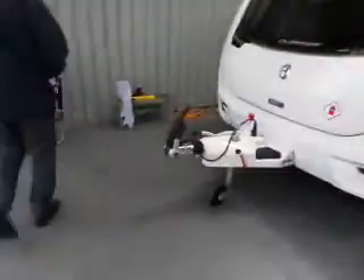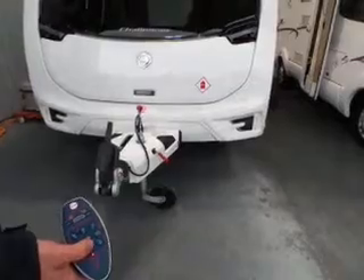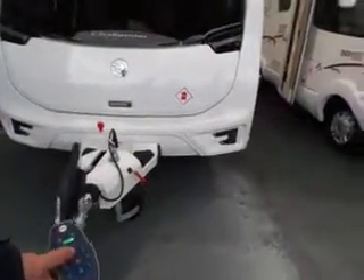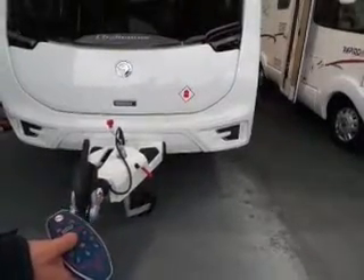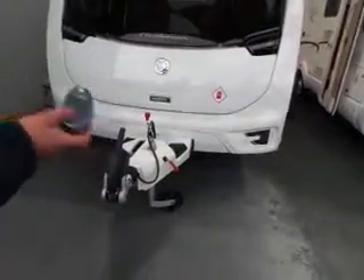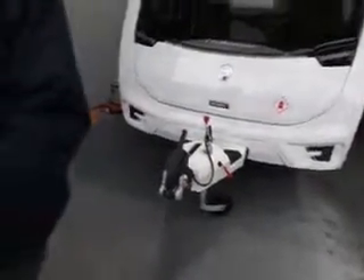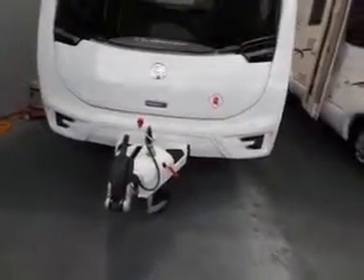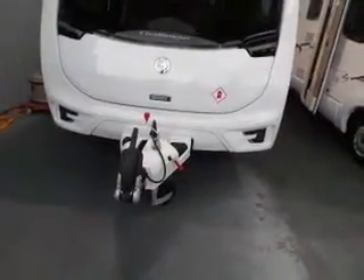Before you start, make sure the area is clear around the van — you don't want to hit anything, especially with a brand new van. To move it forward, pointy end first. It has a soft start so it won't lurch. For turning, pressing that button turns the nose left; the opposite button turns it the other way.